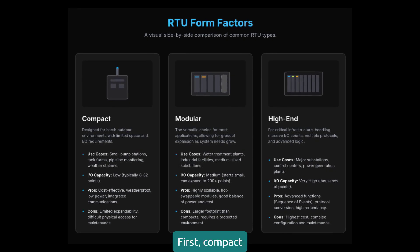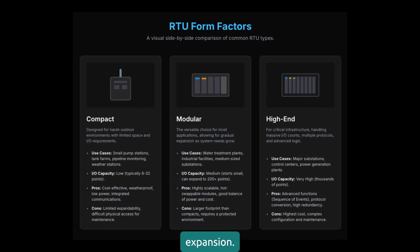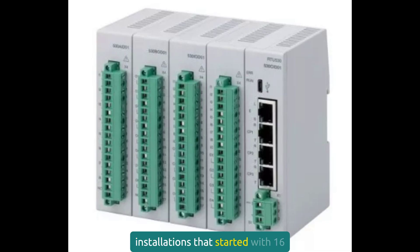First, compact RTUs, typically 8 to 32 I/O points, perfect for small pump stations, tank farms, or remote monitoring points. They're cost effective, but limited on expansion. Modular RTUs are my go-to for most applications. They start small but can grow with your needs. I've seen installations that started with 16 points and expanded to over 200 without changing the base unit.